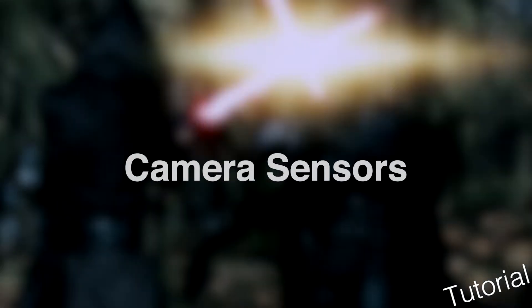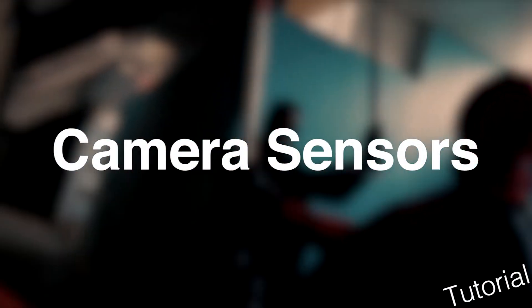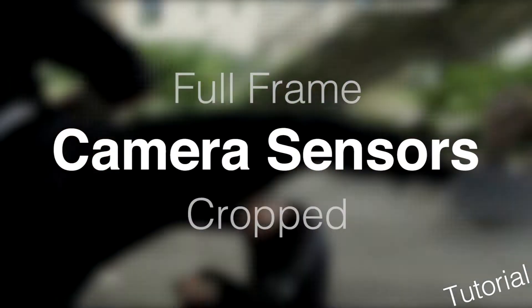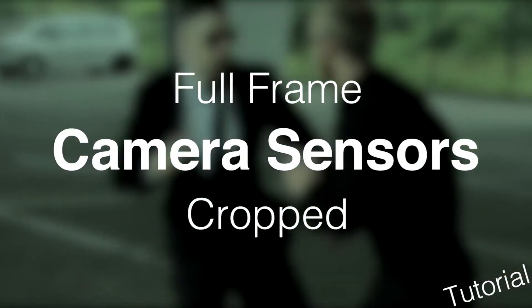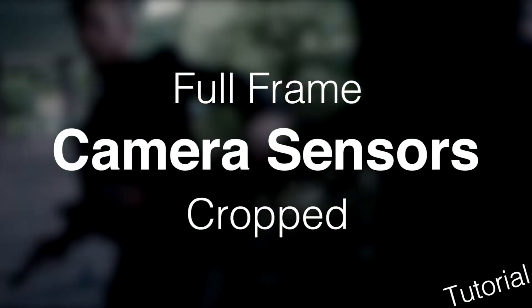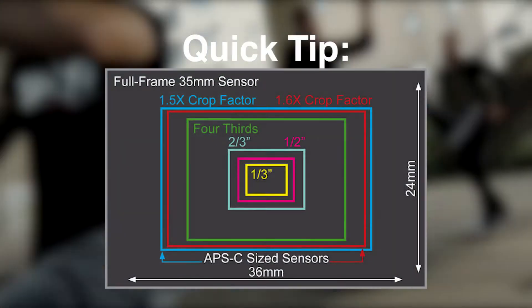Hey guys, Jake and James from Flawless Films here again. Today we've got another tutorial for you. We're going to have a quick look at camera sensors — full frame versus cropped camera sensors — and see what the benefits and drawbacks for each may be. But let's start with a quick tip.